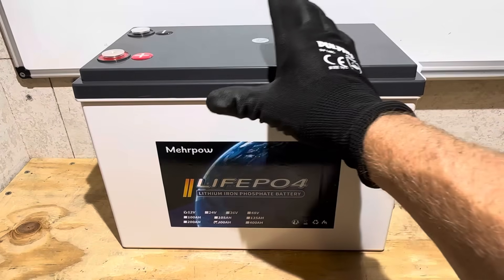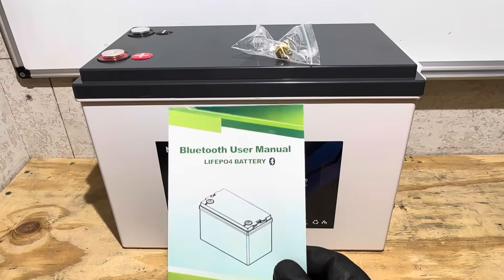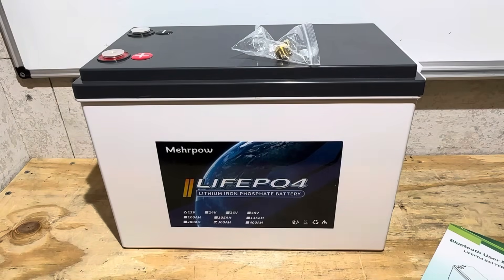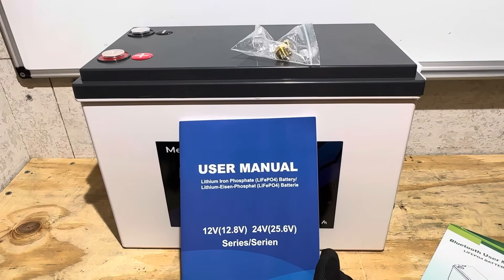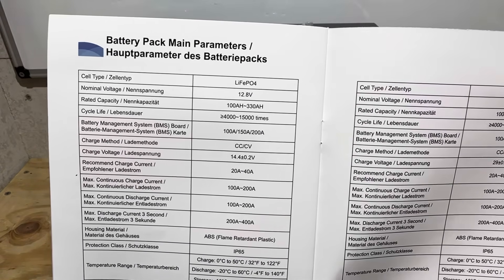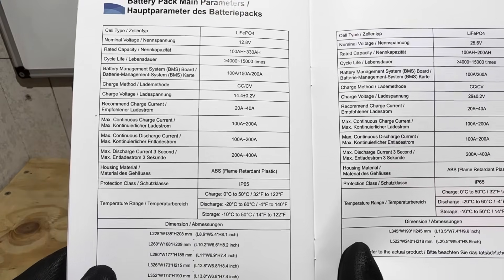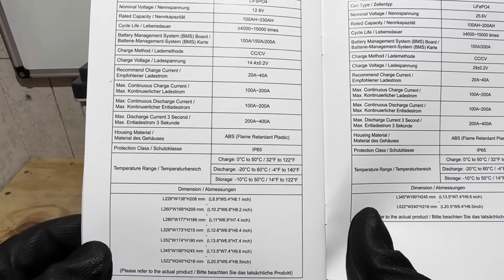What comes with the Mirapal 300 amp hour battery: a set of M8 terminal bolts in solid brass, a Bluetooth user manual showing how to download and use the app, and a basic user manual. The manual isn't very detailed — it has a generic 100 to 330 amp hour listing for the battery pack parameters with some basic charge and discharge ratings.